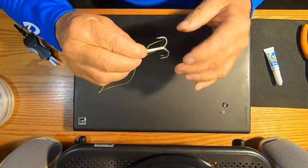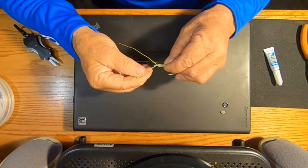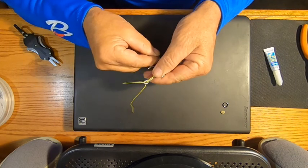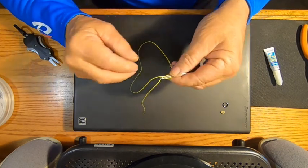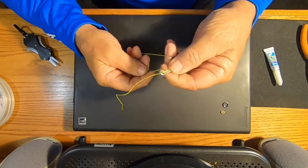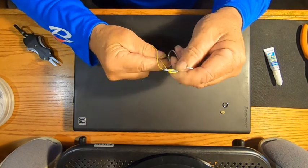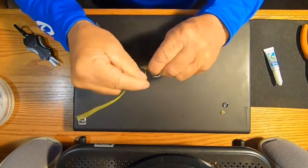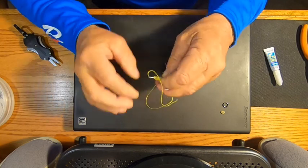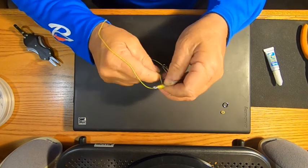Make your loop again — I like going through the opposite direction. Hold that all together, pull some tag out. Make sure you're not tangled up around your treble hook, then start winding from the front to the back, making sure you go around the tag every time — two, three, four, five, six, seven, eight wraps.